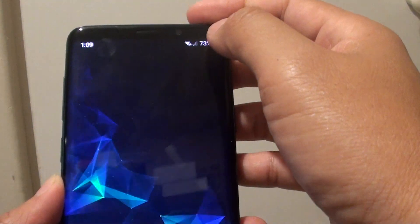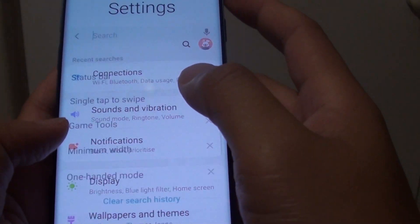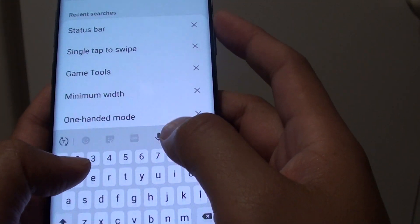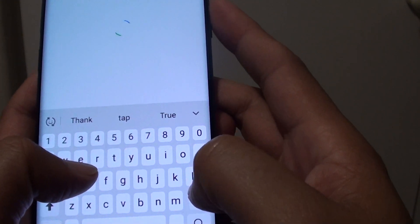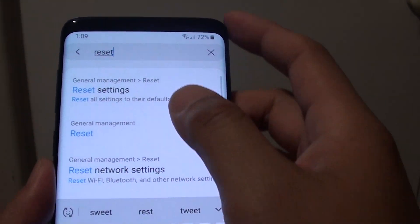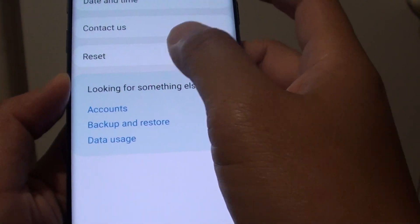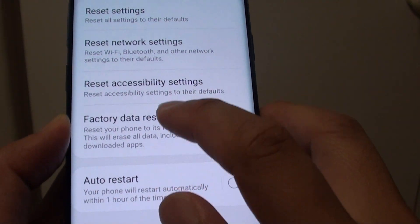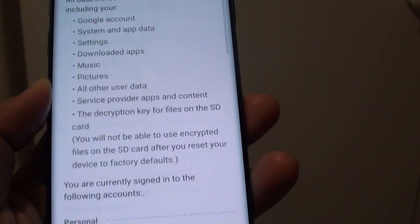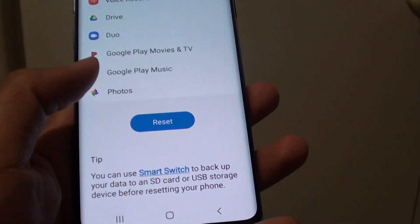Swipe down and tap on the Settings icon. Type in 'reset', then tap on Reset and perform a factory data reset. Make sure that you backup everything first before you perform a reset.